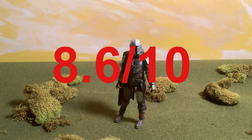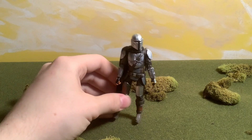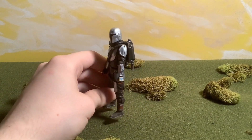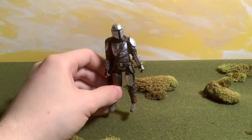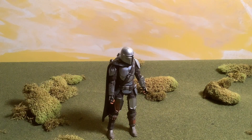Overall I would rate this an 8.6 out of 10. I would recommend getting it — it is not one of my more favorite Hasbro figures that I got, but design-wise and because of the Mandalorian, I do think it is something worth getting. Considering the cheap prices that Hasbro has to offer, I'd say go for it. Anyway guys, I hope you enjoyed this review — like, comment, subscribe, see you guys later, bye!